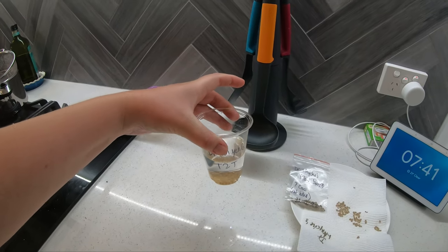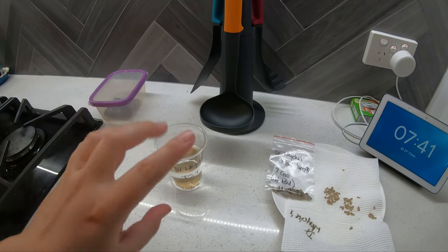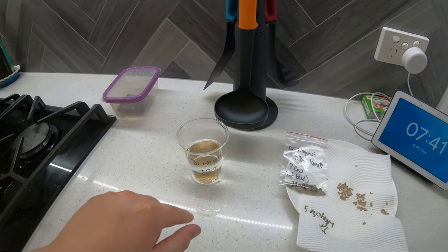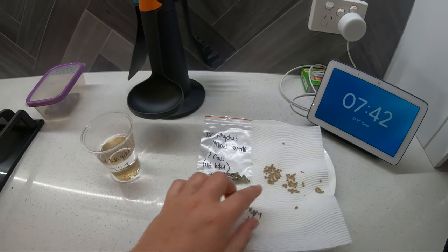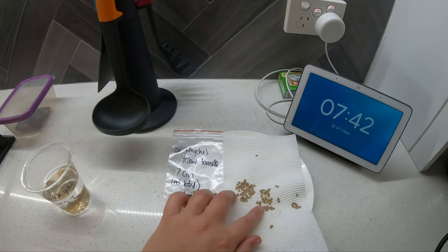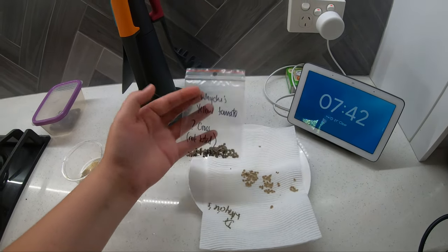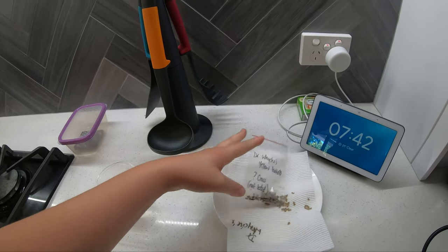I scooped them into a cup of water and just kind of twirl it around every couple of days. I did replace the water a couple of times because it can get a bit moldy. I just strained it through a sieve, and when it's starting to look like this you can strain it out again and put it onto a paper towel and let them dry. These are all dry now — I just need to take them off the paper towel, put them into a little pocket like that, and they're ready to be planted.